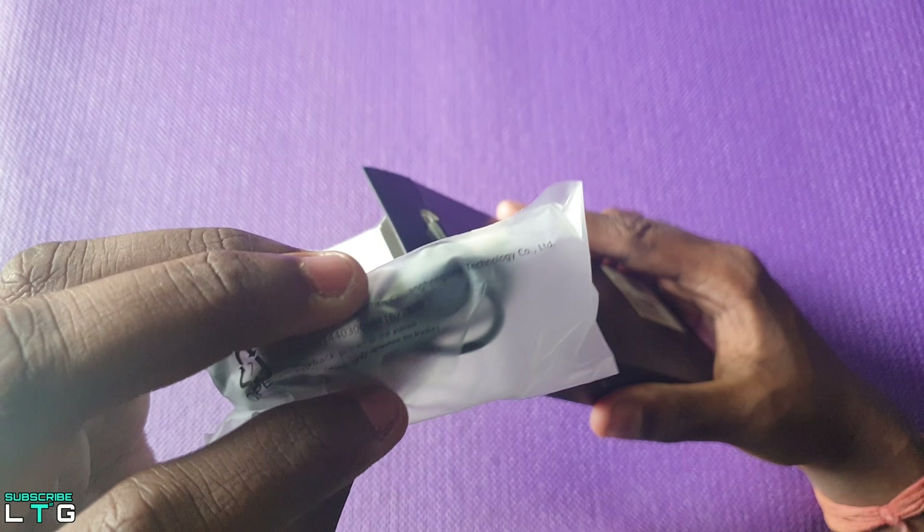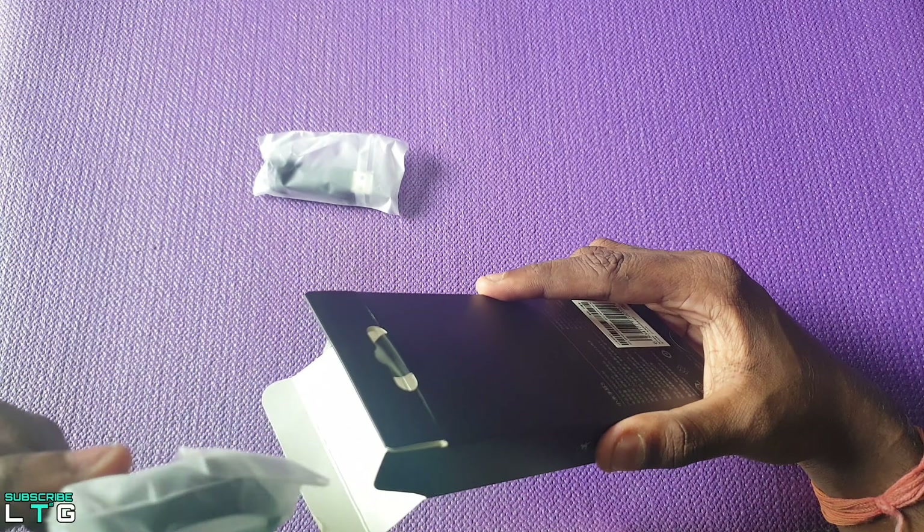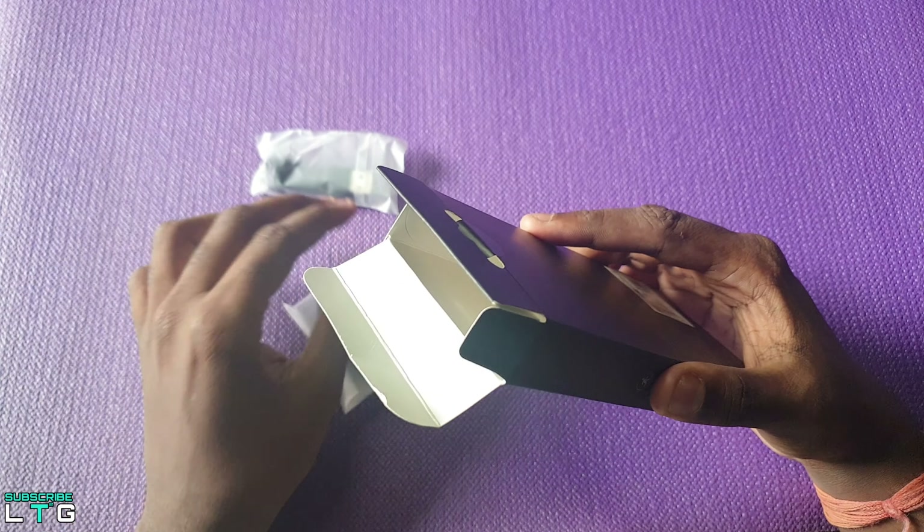Out of the case there's the band, charger, and also the user manual. There are two more band straps here which I bought separately.